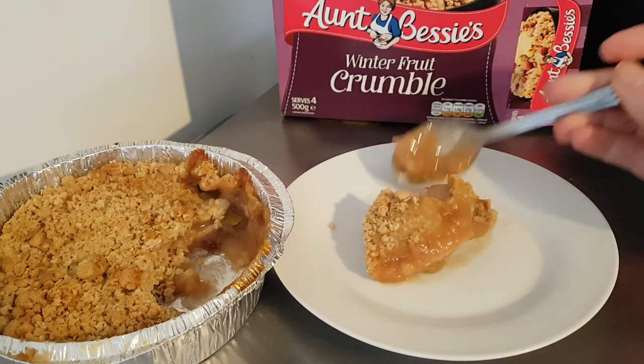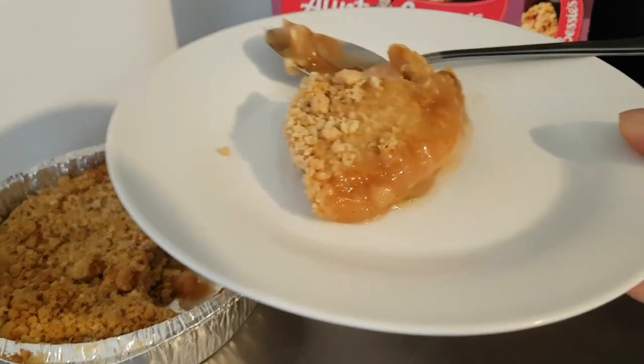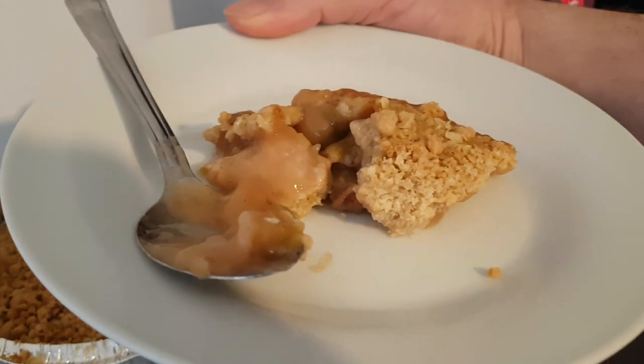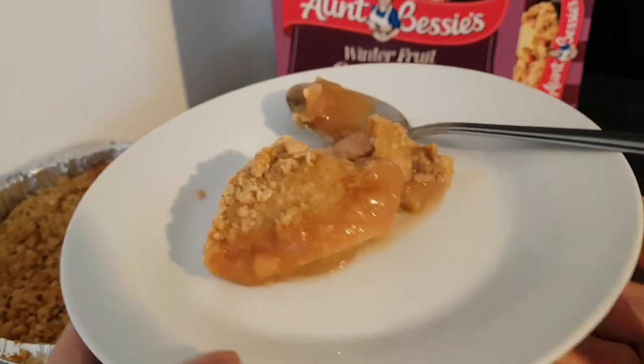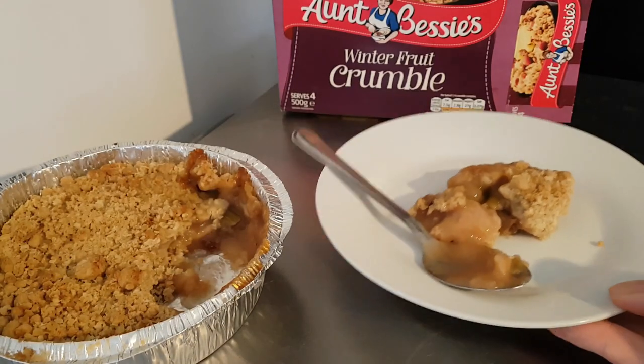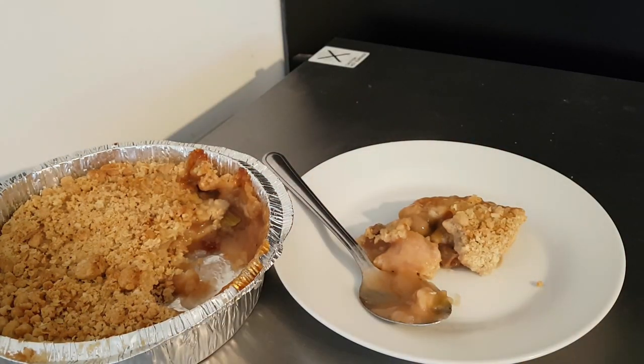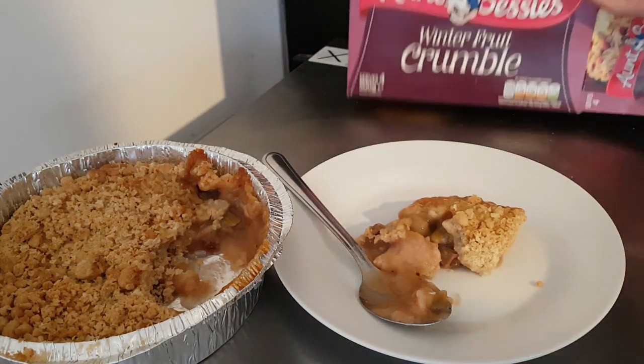Well it sounded wonderful. My camera's actually giving it a bit more colour than it actually has. What it actually looks like is gravel on slime. Winter fruit crumble — and where did it say what it was? Apple, rhubarb and sultana with oaty crumble topping.